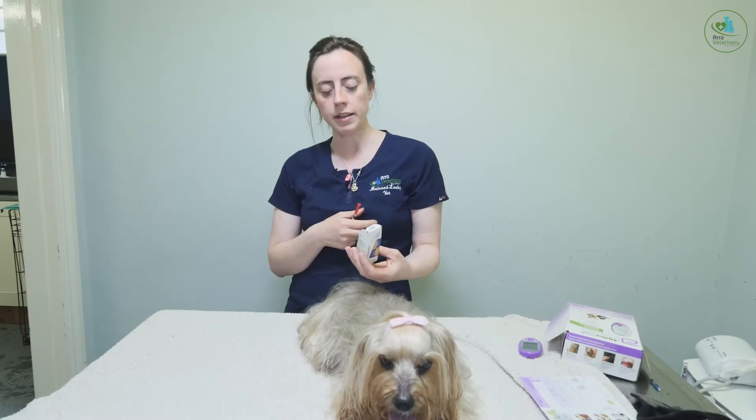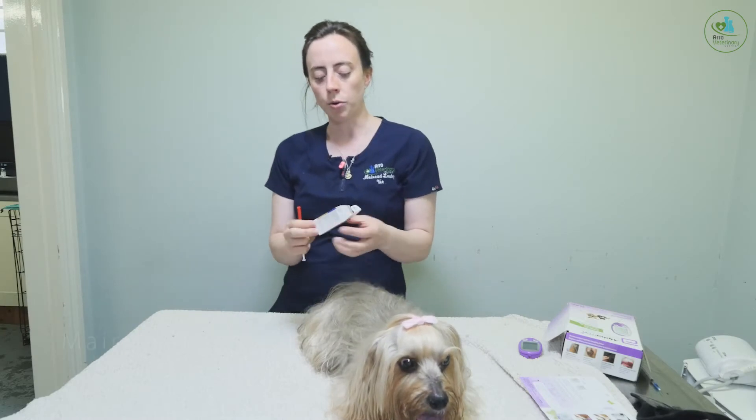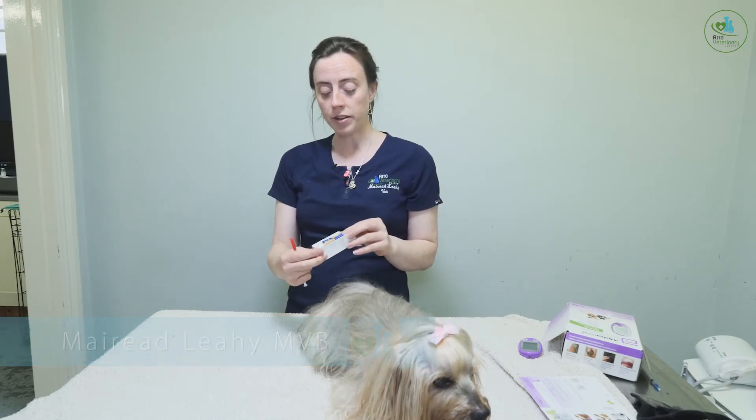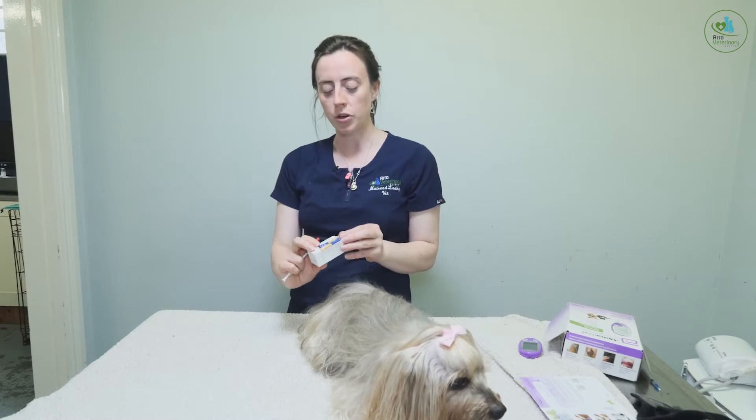This is just to demonstrate how to give an insulin injection correctly. So this is our insulin here. When your dog is diagnosed with diabetes, your vet or the vet nurse will go through everything with you, but this is just a handy reference point to look back on.